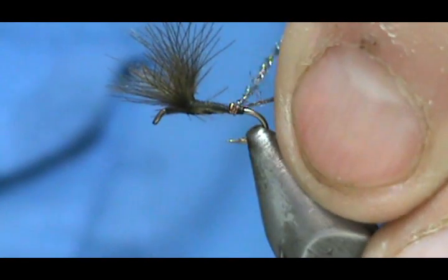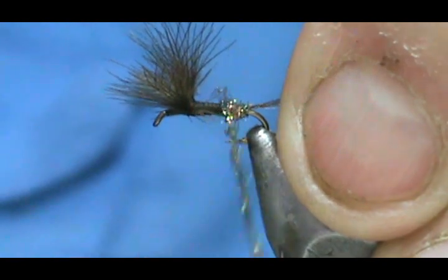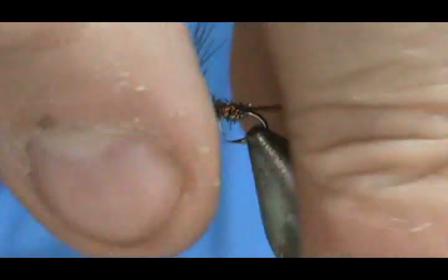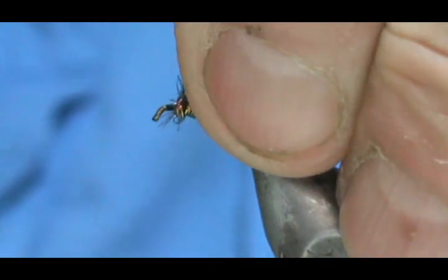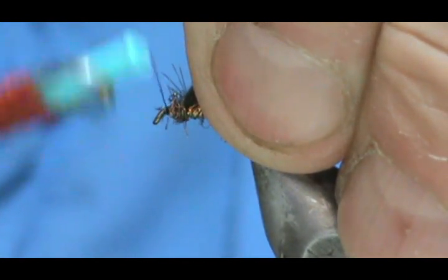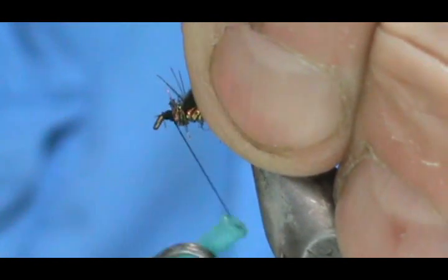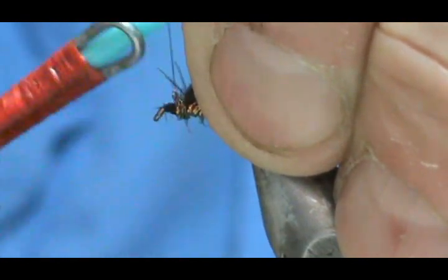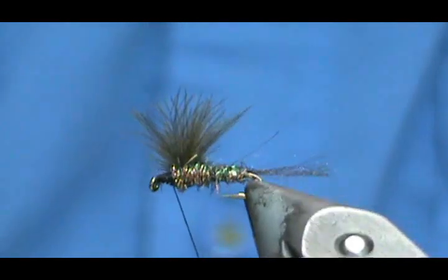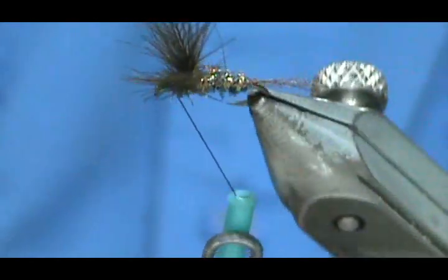We're going to go ahead and wrap that, come back, then go forward. I'm going to pick those wings up, wrap it in front of them, and then tie that head. You can tie these down into the 20s if you want. The GSS material — there's just something about it that attracts the fish, it's just unbelievable. Still got our nice split wing there.